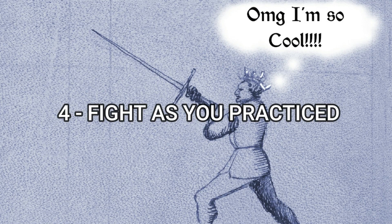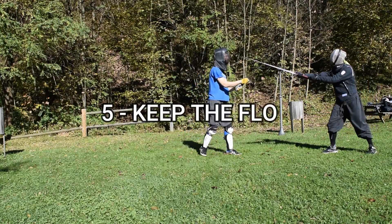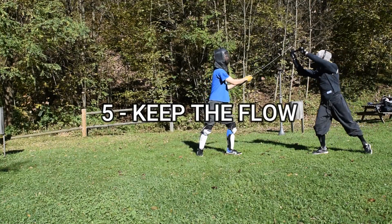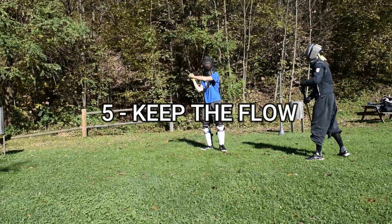Fourth, try to put into action the techniques that you already know. And fifth, if your action fails to land, don't stop. Try to keep the flow, keep moving, parrying and striking with control and a good form.